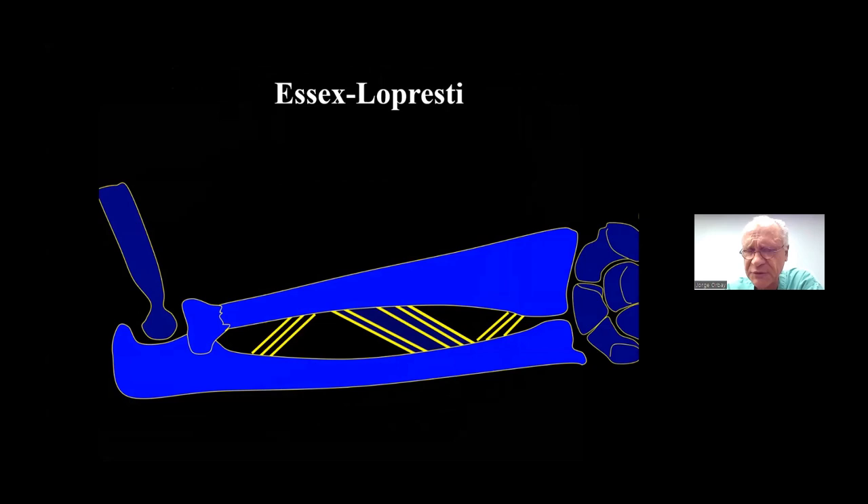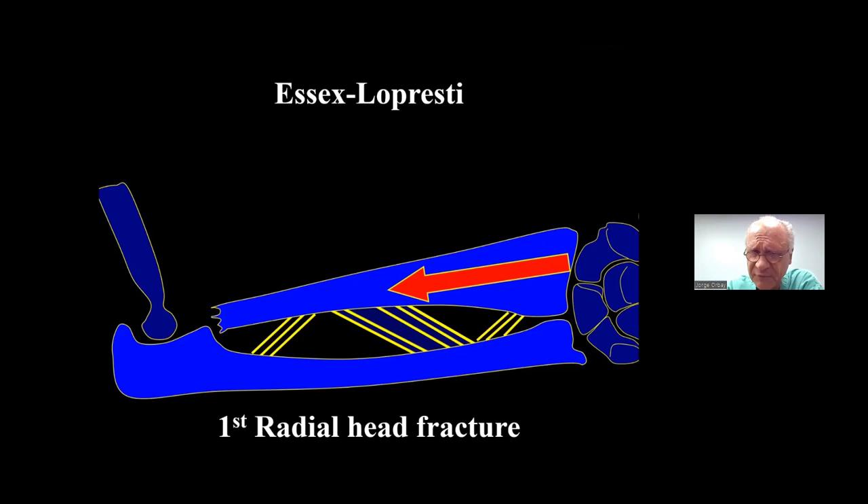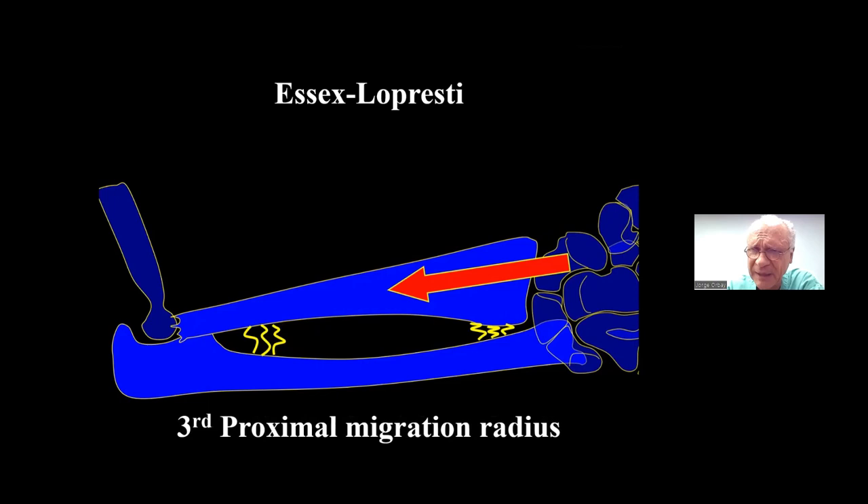A very important high-energy radial head fracture is the Essex-Lopresti fracture-dislocation. So much energy is involved that not only does the radial head fracture, but the central band of the interosseous ligament fails and the whole forearm collapses — the radius shortens on the ulna. This is a typical Essex-Lopresti injury with distal radial joint axial dislocation plus a radial head fracture.